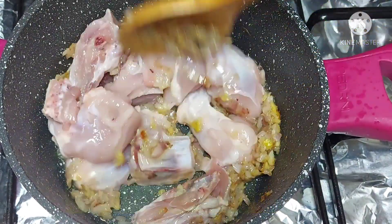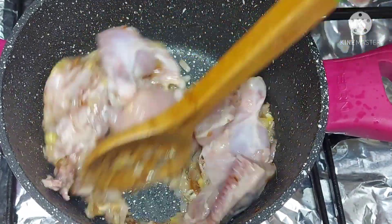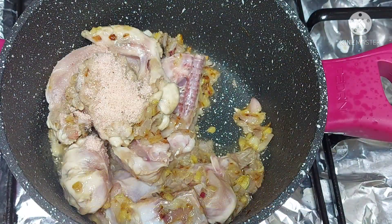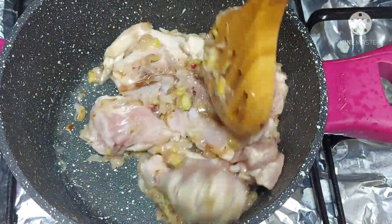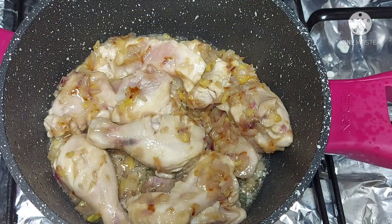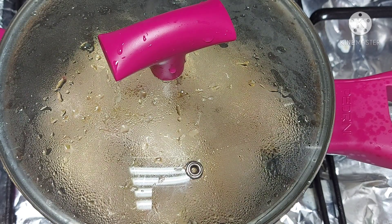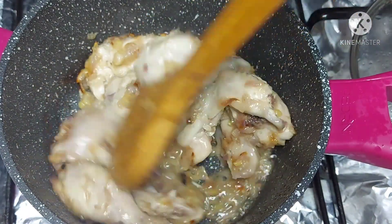Now add 750 grams of chicken. Add a little salt to the chicken and cook for 2 minutes.